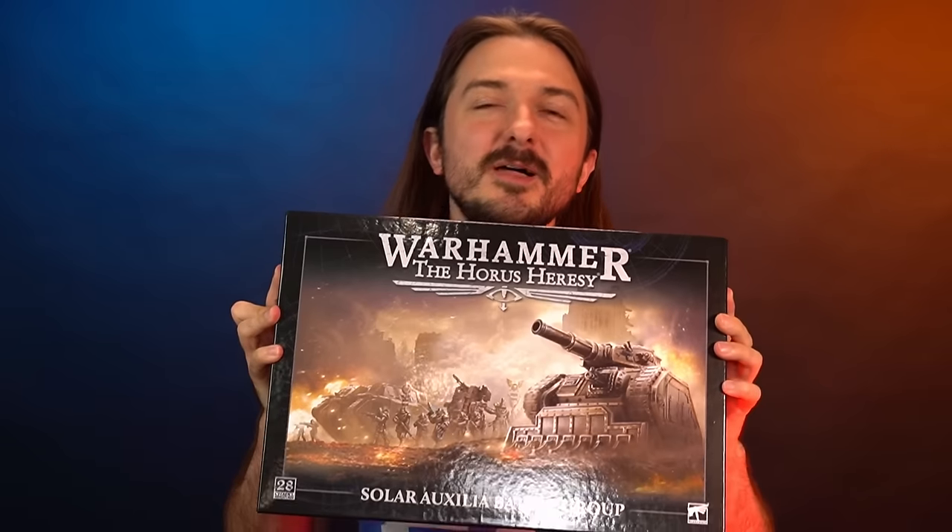The time has finally come for the return of my Traitor Guard, and I'm doing that thanks to Games Workshop sending us the brand new Solar Auxilla Battle Group. The tanks for the Imperial Guard have been looking a little bit old for a while now, and that's kept me away. But with brand new sculpts for Lehman Russ tanks for Horus Heresy, it's time to convert and corrupt one of them as a 40k Traitor Guard Lehman Russ. We've seen how great the new detail looks on the Rogal Dorn, but it's time for the Russ to get its glow up.